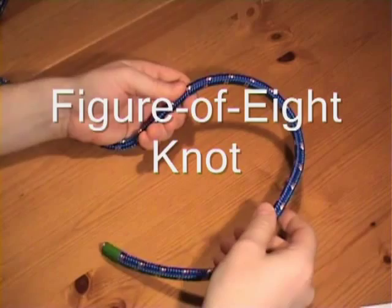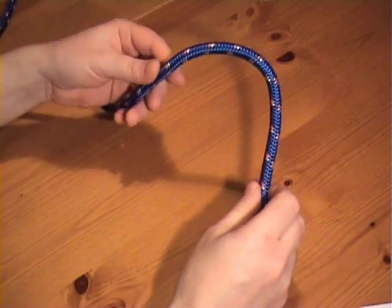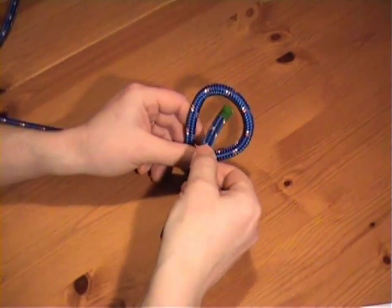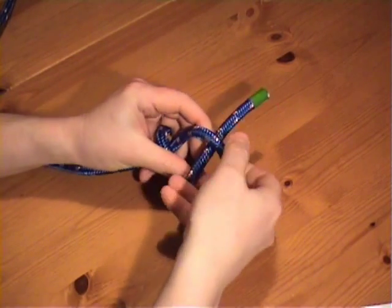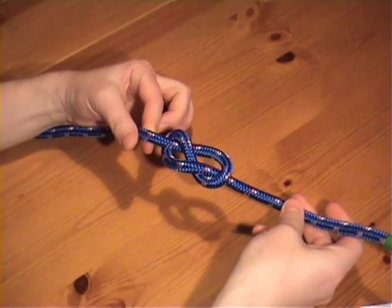Figure of eight knot. This is similar to the overhand knot but it's a little bulkier and easier to untie. We make a crossing turn and then instead of pushing the working end through the crossing turn, we cross one more time and then push the working end through. And you can see where the figure of eight knot gets its name.